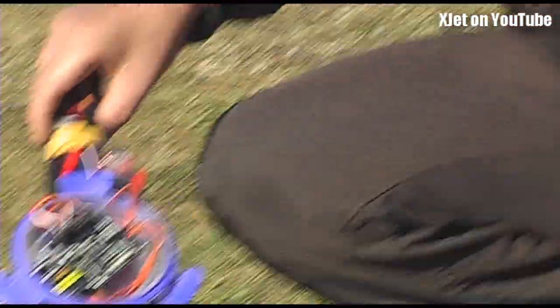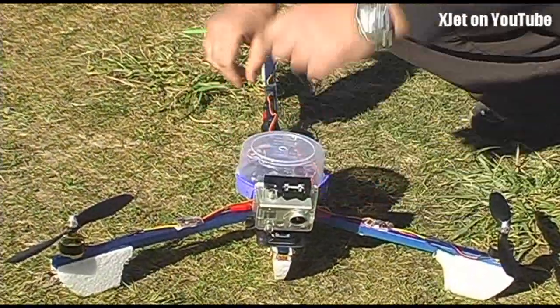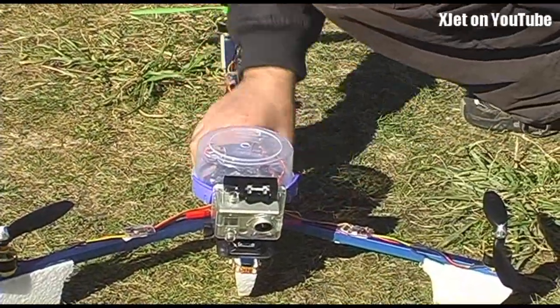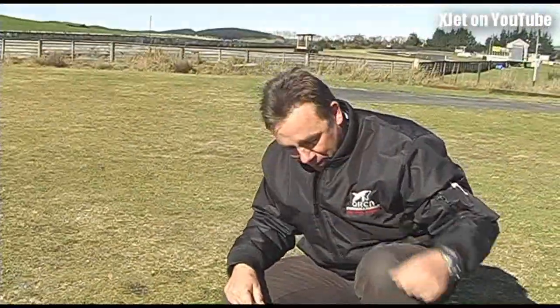So these cost a bit more than the blue board? They're about $15 US more. It's not much. For the black board — it's just been set up at home and I haven't flown it yet. First flight.